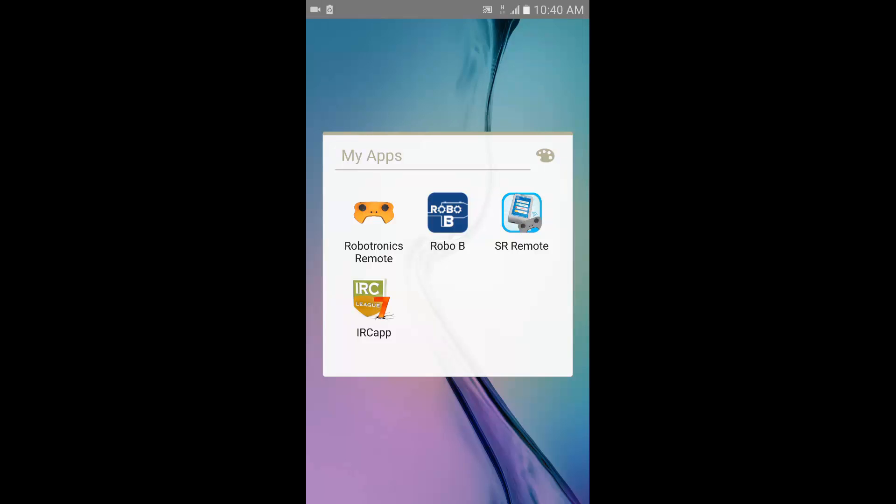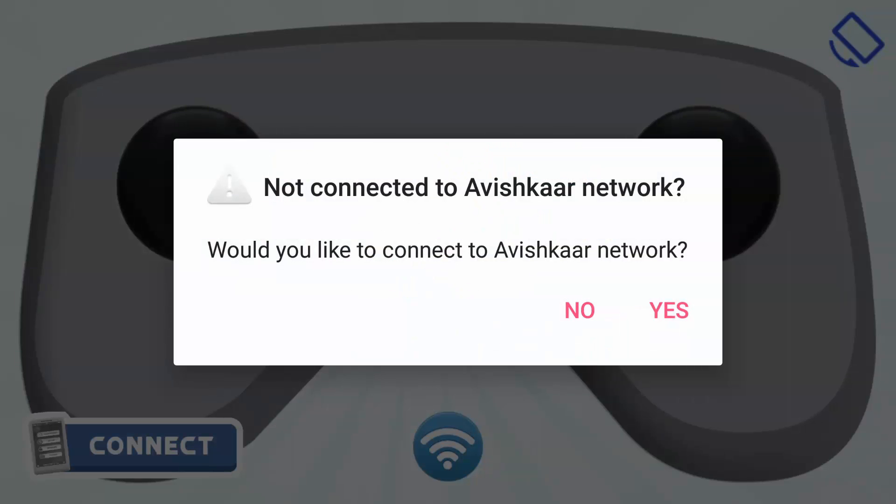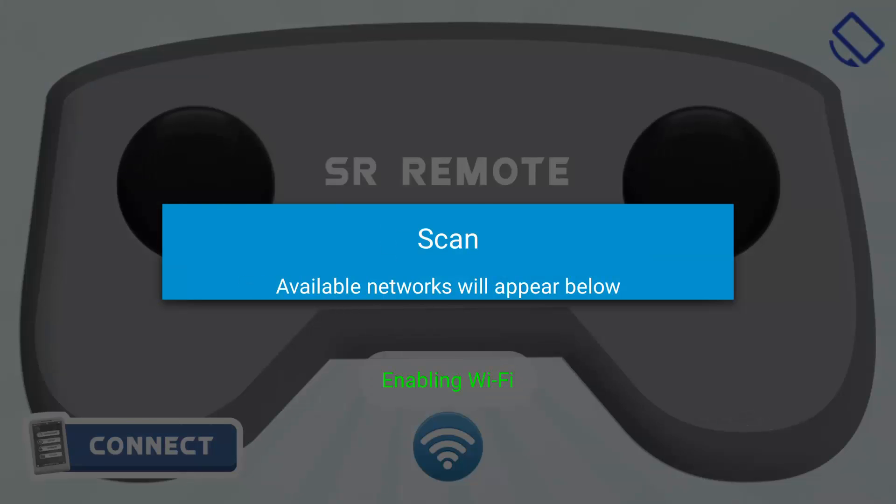In this video I am going to show you how to connect the SR Remote app to your SR Brain. Click on the SR Remote app to launch it. You will be asked if you want to connect to an Avishkar network. Click on yes and a dialog will open up.